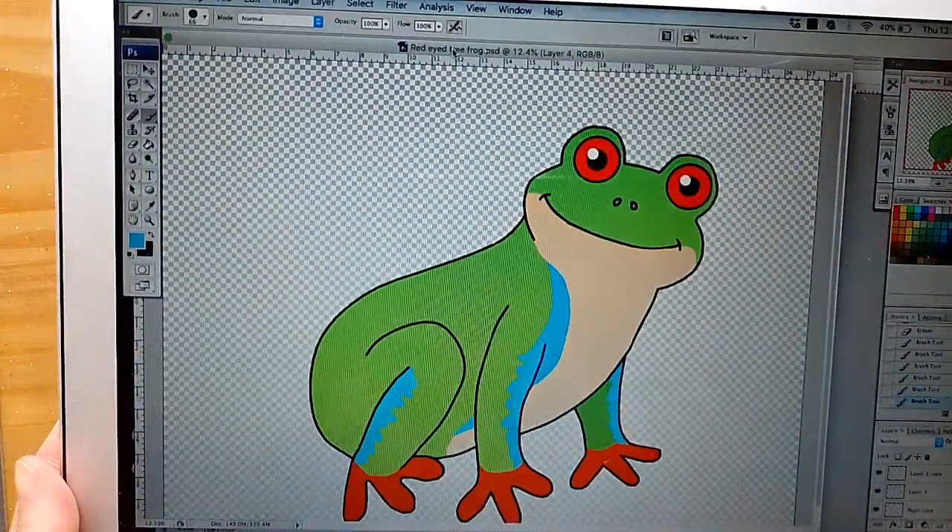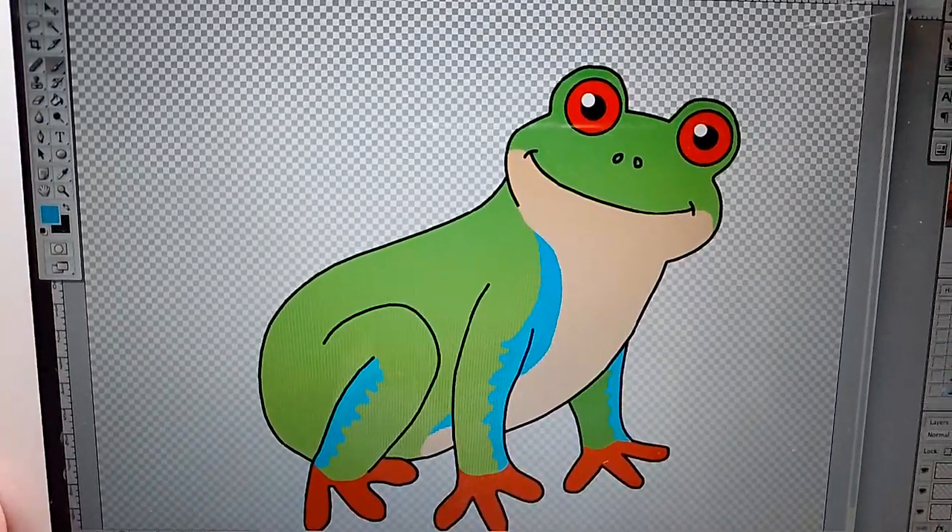I'm Nicola. Today we're going to draw a tree frog. I've drawn a cartoon frog before — you'll find that on my other videos — but this one's a little bit more difficult because it's at a different angle, so I've made this harder. I'll just show you a picture of the tree frog I've already done, so there we go.